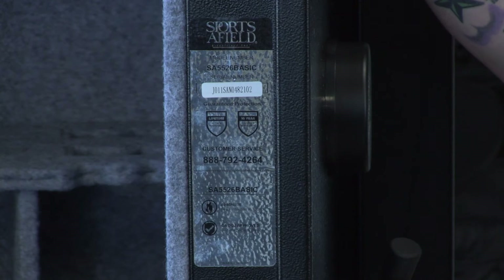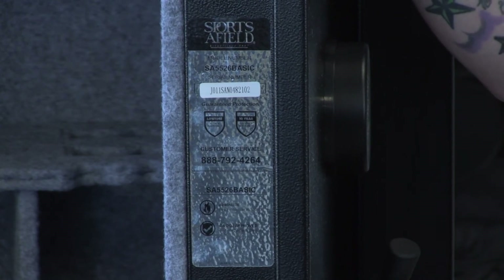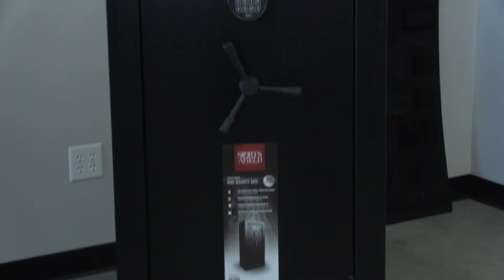This safe has a 40 minute fire rating and is California Department of Justice approved. This safe has a 30 gun capacity and is also backed by the Sportsafield lifetime warranty.